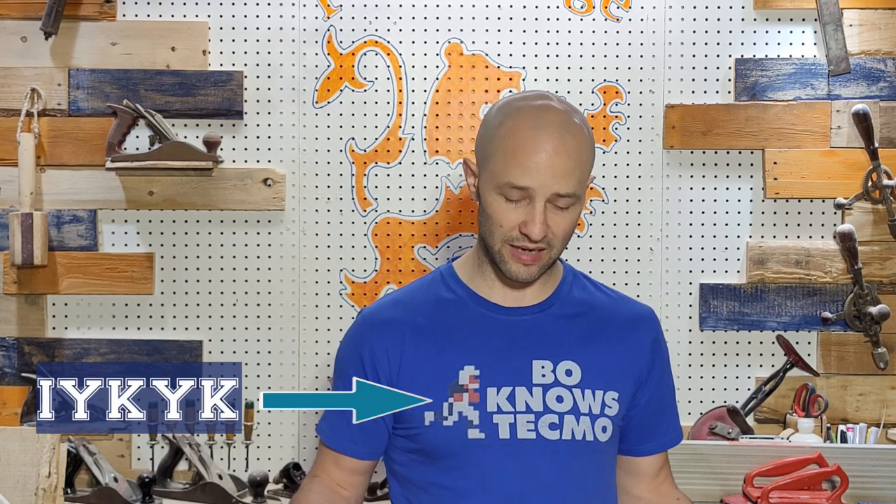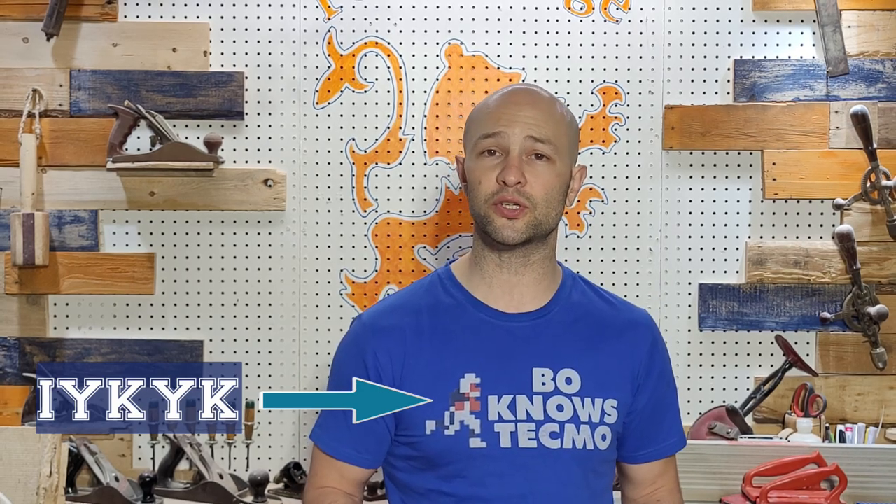Hey everybody, this is Kevin from Fort Orange Woodworking. Today's video should be a pretty fun one because I went ahead and took a hundred bucks to see how far I can stretch it buying stuff for woodworking only off of Amazon. We all know woodworking can be a pretty expensive hobby and there's a lot of stuff out there — some of it good, some not so good. I spent a hundred bucks and got a bunch of stuff I thought would be useful in the shop.